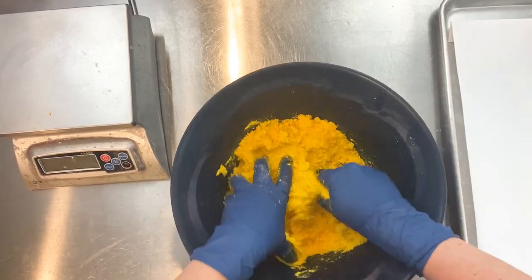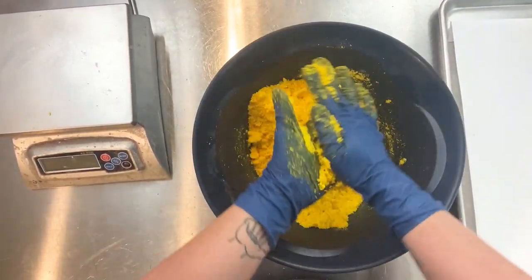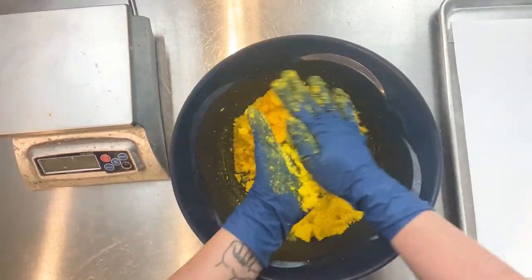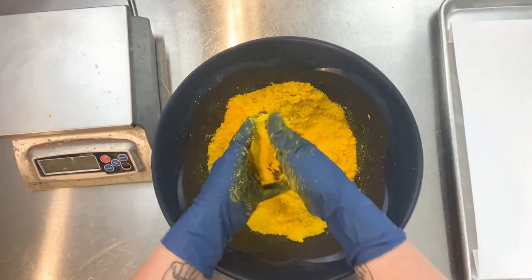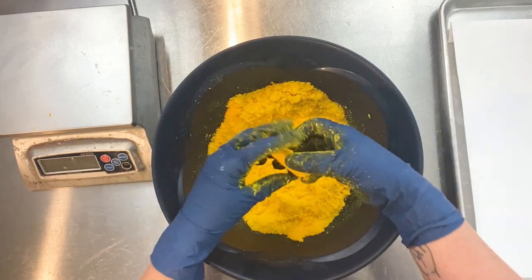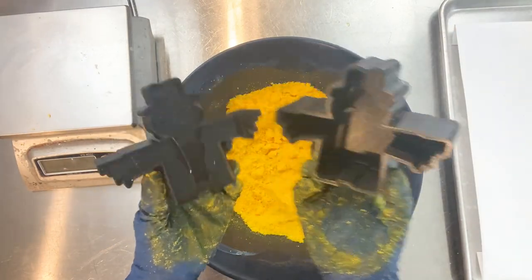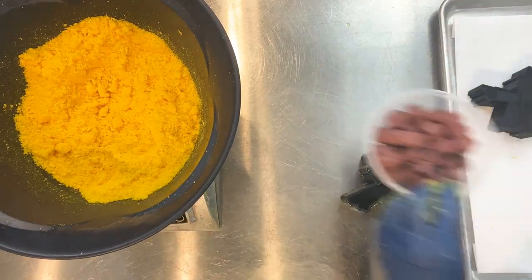Now I'm adding my binder and making sure to mix it in well. I debate whether to cut the mixing scenes in these videos, but I try to leave as much in as I can because I really want you guys to see that it requires quite a lot of mixing to get a good bath bomb mix. That's one of the reasons I prefer to use a stand mixer — my hands and arms get tired — and over time a stand mixer just makes my life easier.